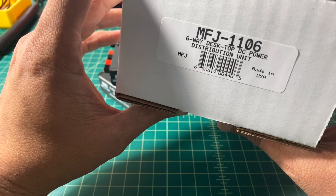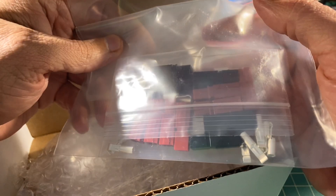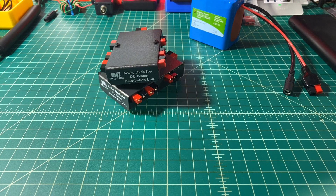I wish more manufacturers were like that, supporting self-repair and things of that nature. The device is proudly made in the United States. Inside the box is some packing material and a set of Andersen power poles — seven of them to be exact. These are the 30-amp variety, and that's awesome — you can never have enough Andersen power poles.